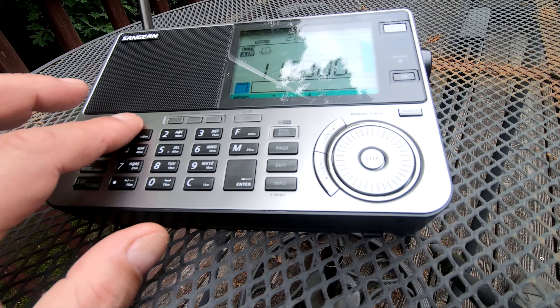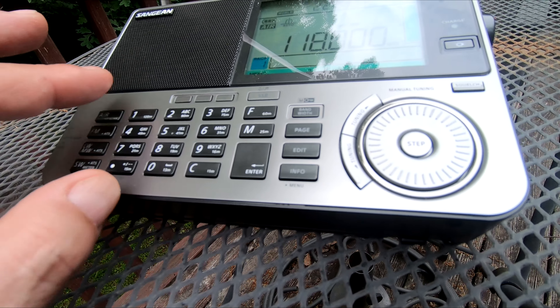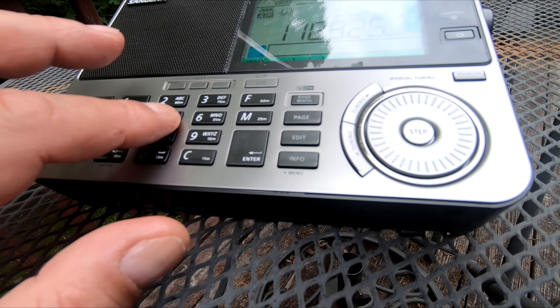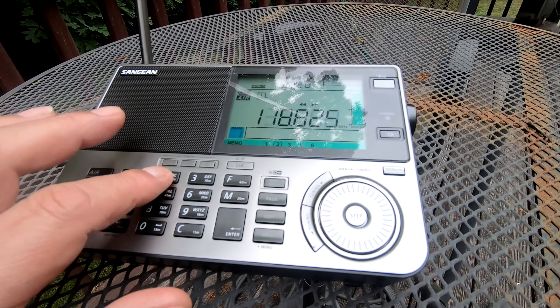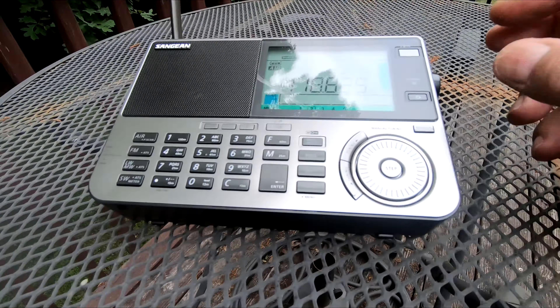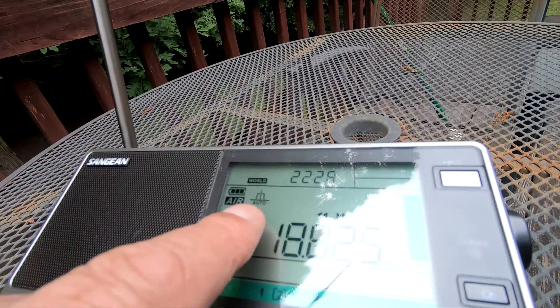I haven't figured out how to get the memories to scan. If you have one of these rigs and know how to do that, let me know, because I'd love to be able to set memories and have it scan through them. I'm not sure if that's possible, but anyway — so this is the bandwidth setting.